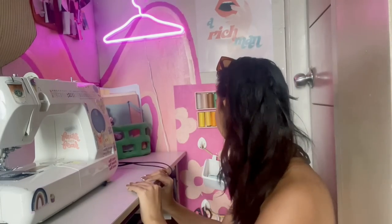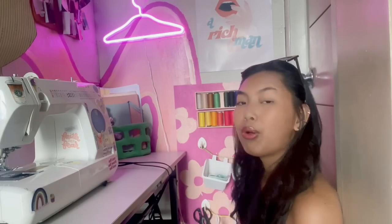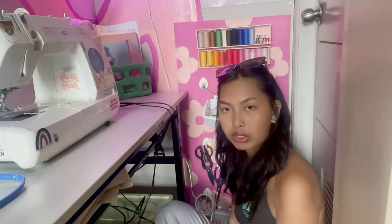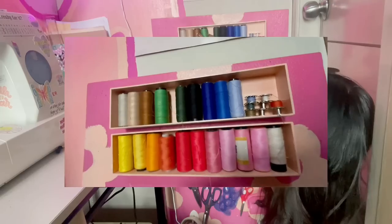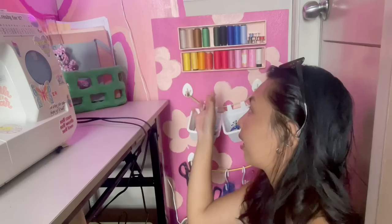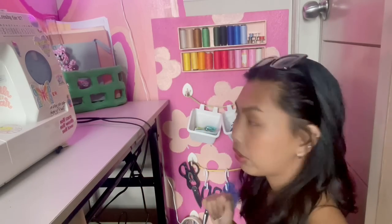Right here behind me, we actually have the wall organizer that we did in last week's video. If you're interested in making one of your own, watch my video and you'll see how I did it. I'm sitting on the floor so that you guys will have a better view, but for most of this I will probably insert close-up clips, just because this is such a small space that you can barely see what I'm talking about. So here on top, I have some of my polyester threads. I work a lot with stretchy fabrics and I found out the hard way that I need polyester threads for those.